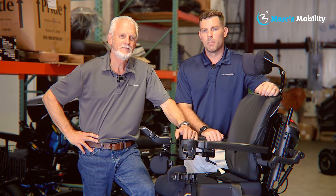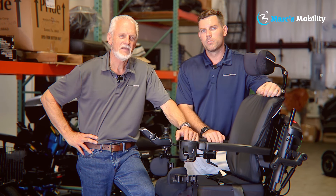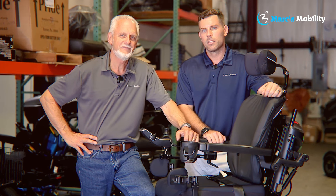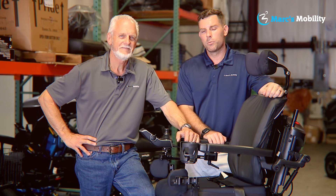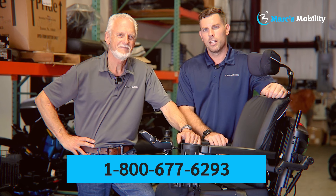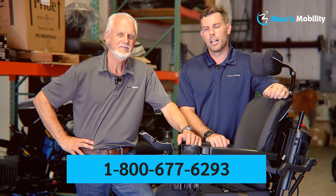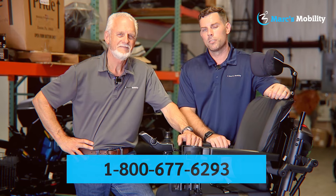Hi, I'm Mark and my name is Alex. We're co-owners of Mark's Mobility. I started this company in 1995. We sell many products — not just what you see in this video. If you have any questions or concerns, please call us at 800-677-6293. Thank you and have a wonderful day.